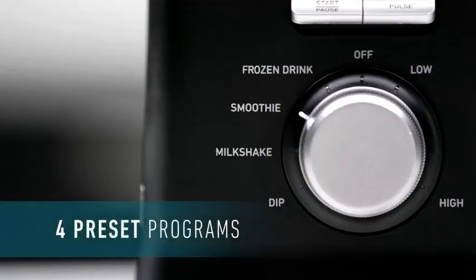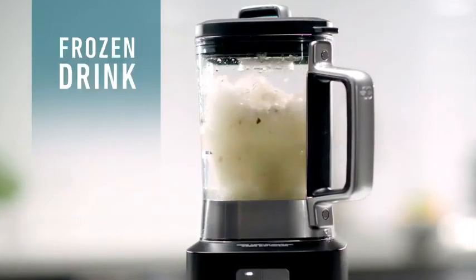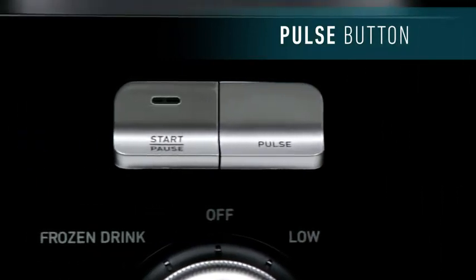There are four convenient presets: smoothie, dip, milkshake, or frozen drink. The Pulse feature makes food prep easy.